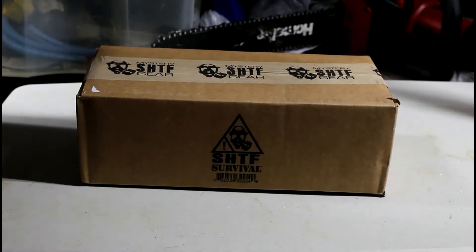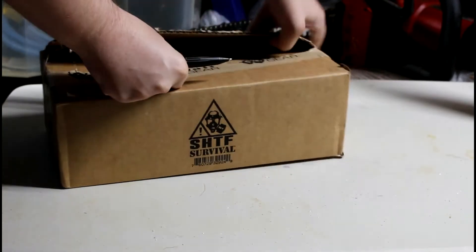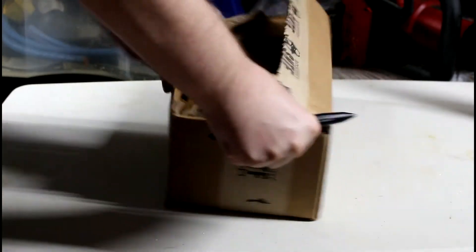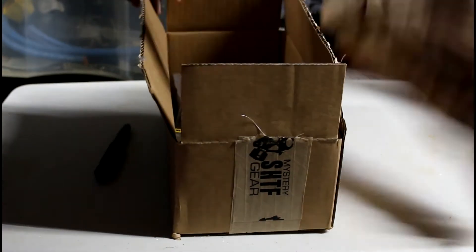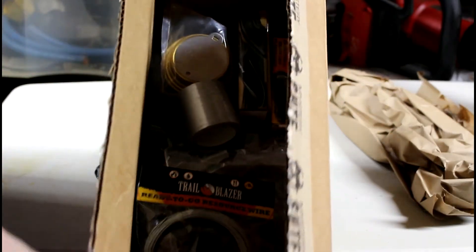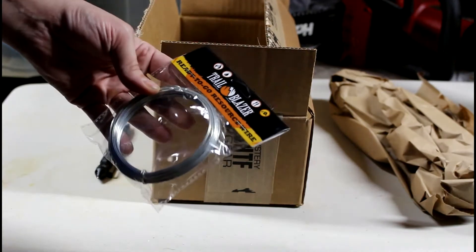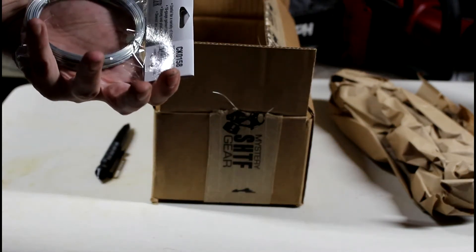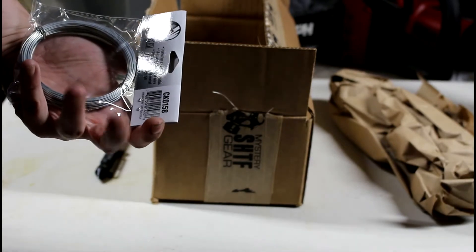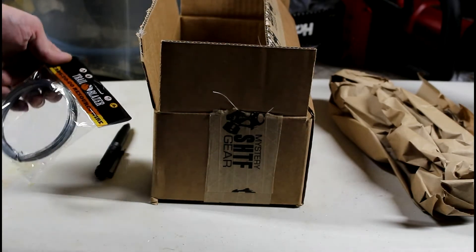It's got a little glass breaker on the end there. Ready to go — resource wire. It's just some steel wire, 18 gauge galvanized wire. Seems to be 59 feet. I mean I guess it could come in useful.